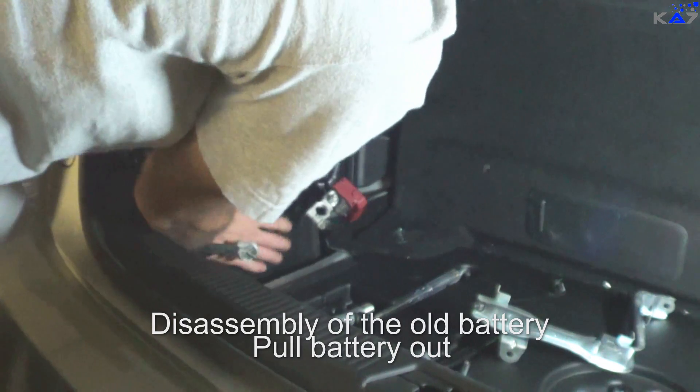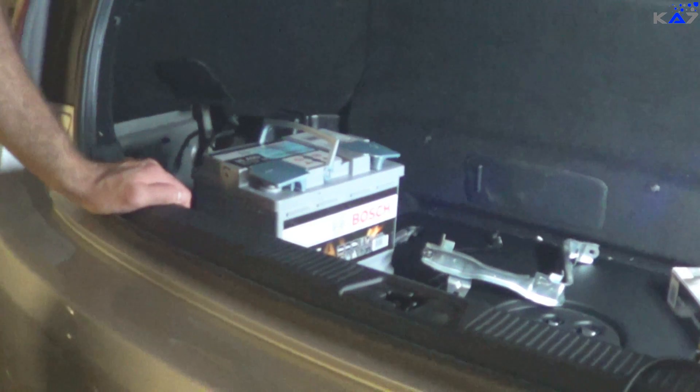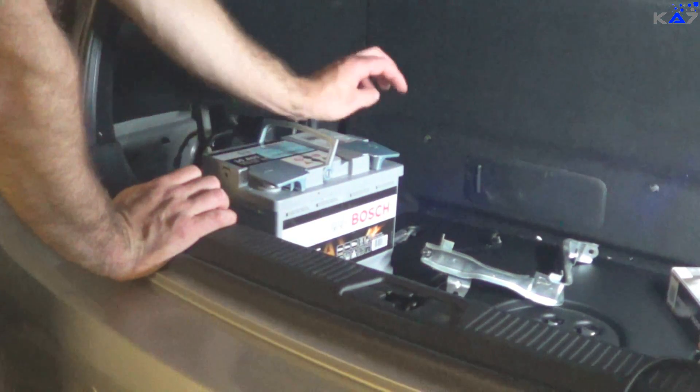Now I put the battery out. It's very heavy — like 20 kilograms. When I bought the Bosch, I made sure that the minus is on the left and the plus is on the right.